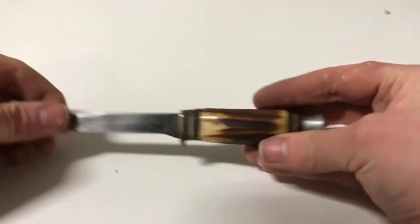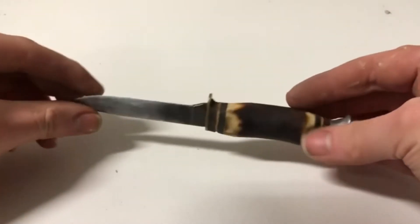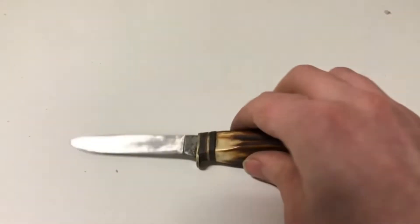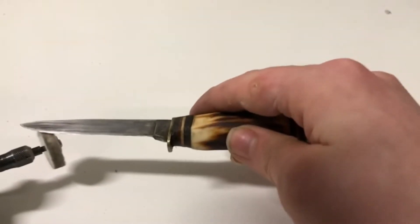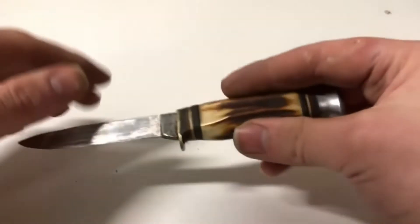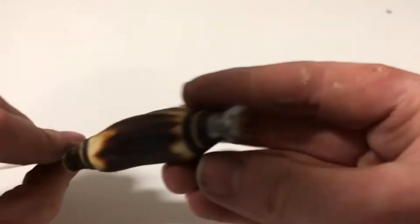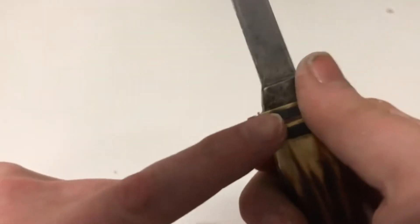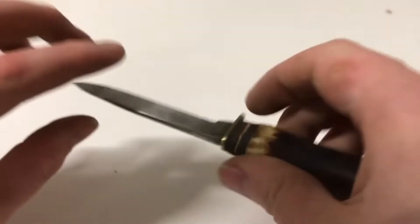So now I'm going to polish the knife — just use the wire wheel, whatever this is called. I run the entire knife through: the handle, the pommel, the guard, the blade — everything.